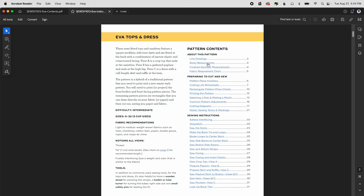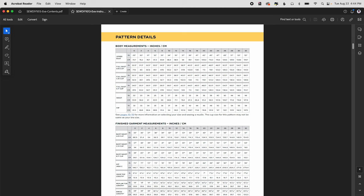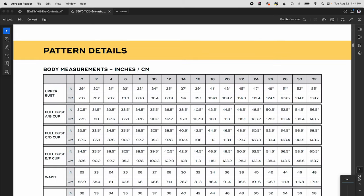Go to body measurements and zoom in. Grab the measurements you just took and find your upper bust, then choose the number you are closest to. If you are right in between two numbers — for example a 38-inch upper bust — it will be trickier. You can choose either one and you might want to make a muslin or two to figure out which size is the best fit.